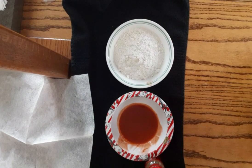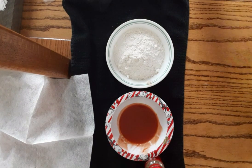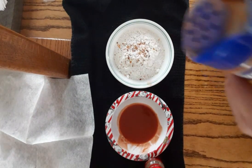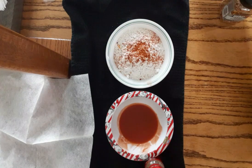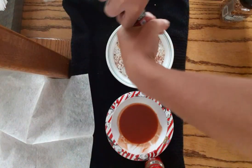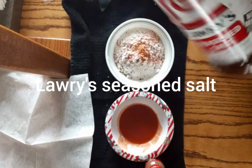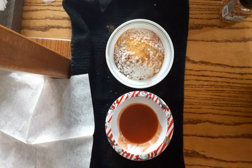We have flour. Okay, the first ingredient is salt, then thyme, pepper, and a little bit of hot pepper.